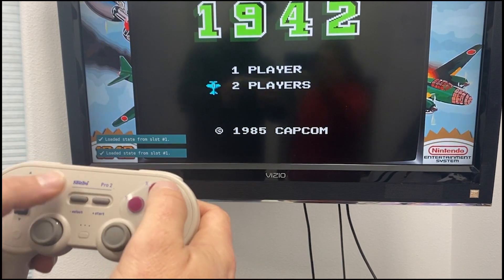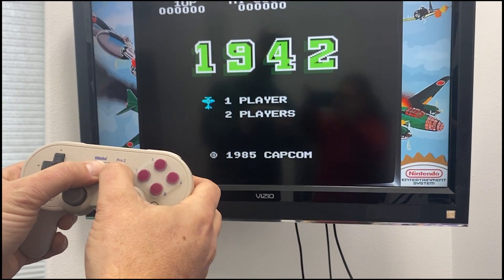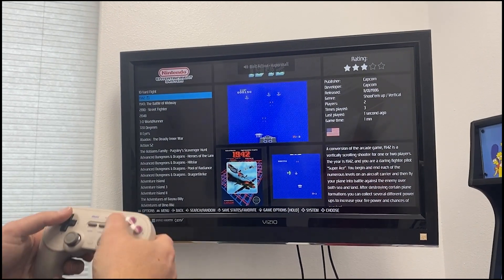You can load the game from there. To exit out of a game, simply hold down your select button and push your start button, and it'll take you right back to the main menu.